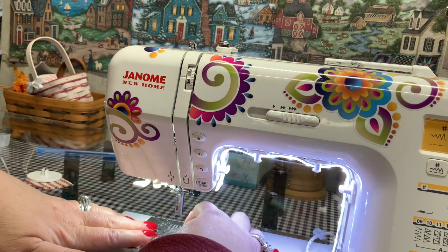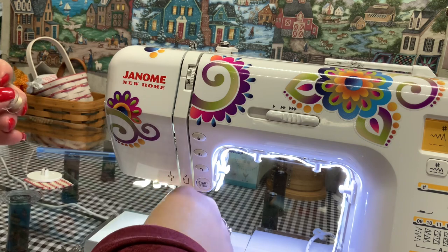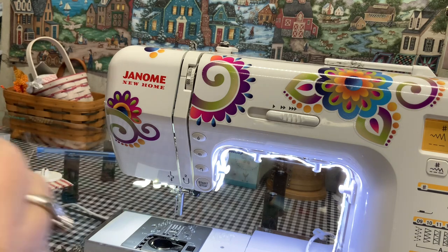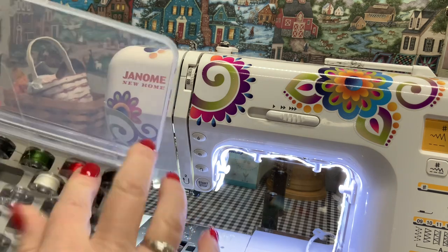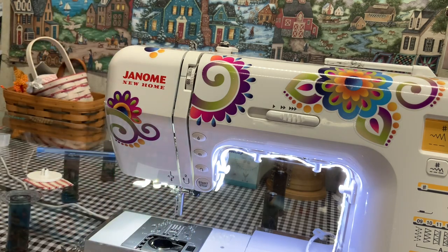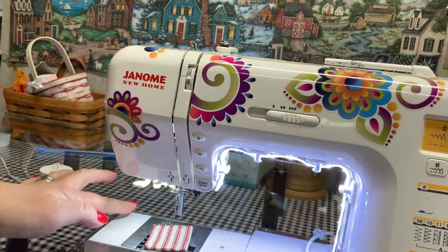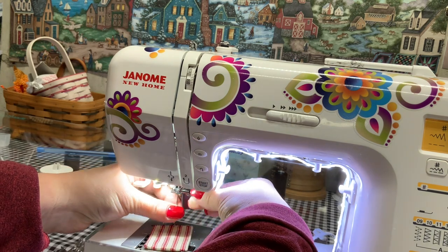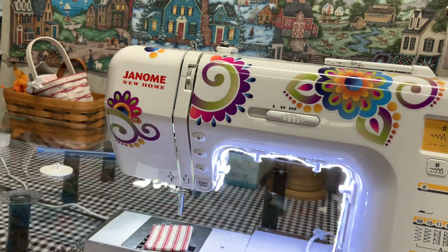Take off your bobbin cover and take out your bobbin, then put your bobbin in your bobbin saver. Now, to take off your needle, cover all holes in your machine with a piece of tape or a piece of fabric first, then take off your needle. This is still a good needle, so I'm going to put it underneath my extension table with my screw.